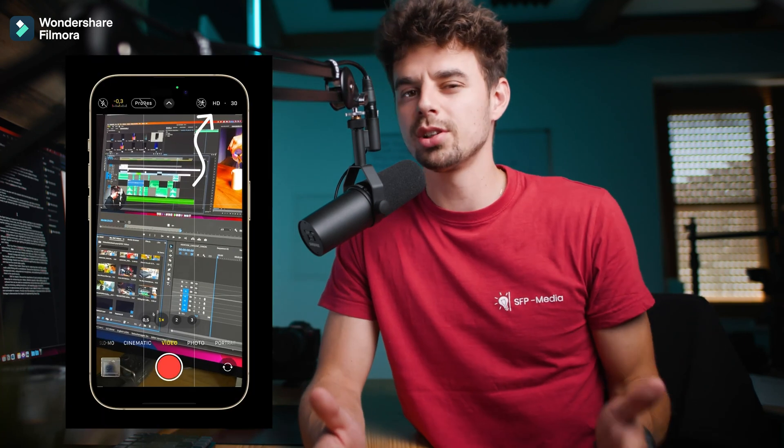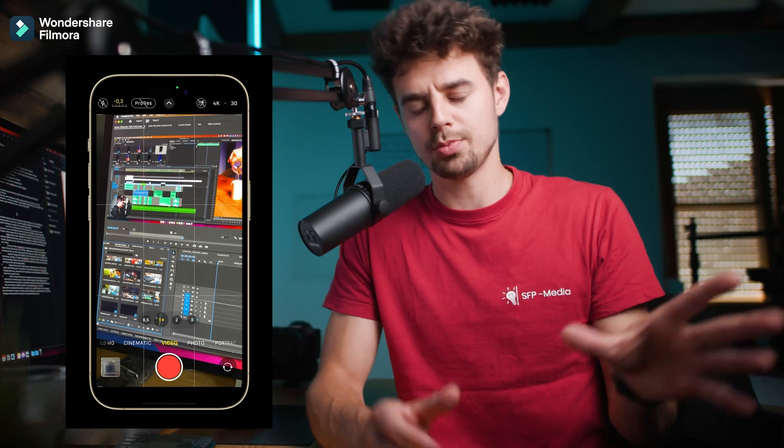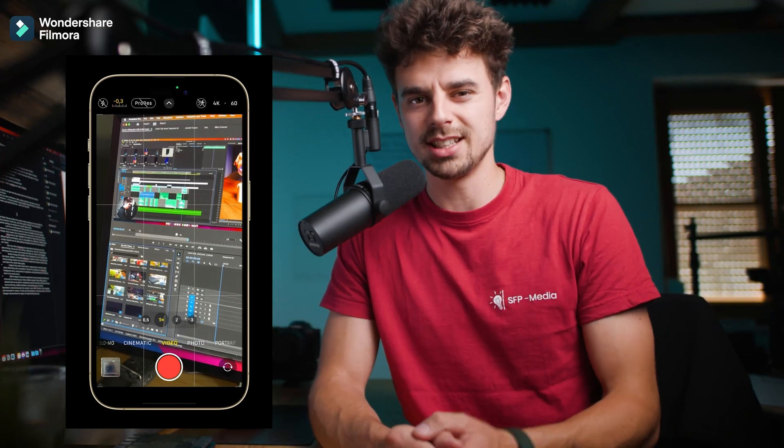The second tip is to use the right settings. There are no right or wrong settings, but here are some that I'm recommending for getting the best results possible. When it comes to resolution, shoot in 4K — most smartphones and most regular cameras these days are capable of shooting in 4K.